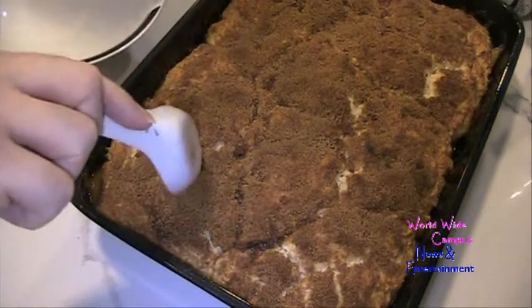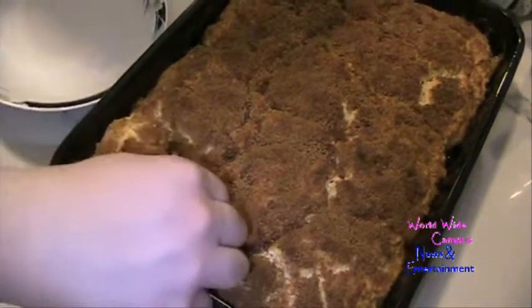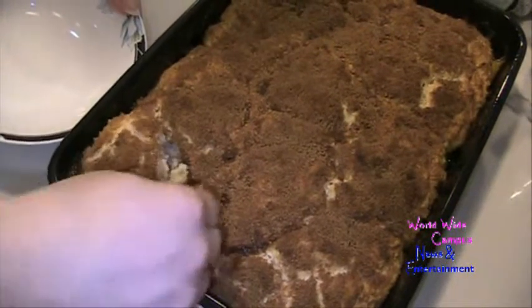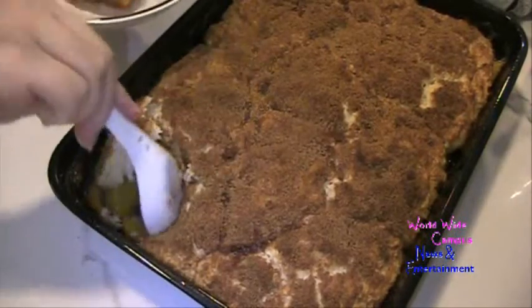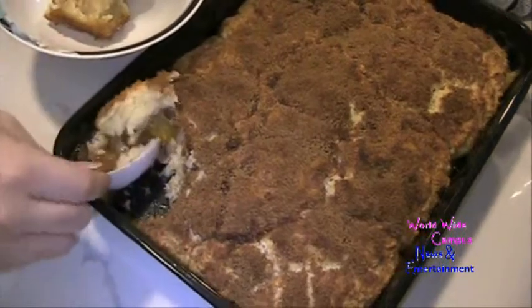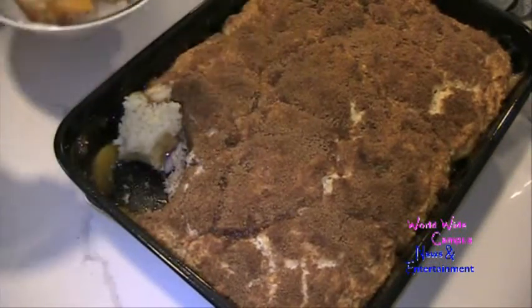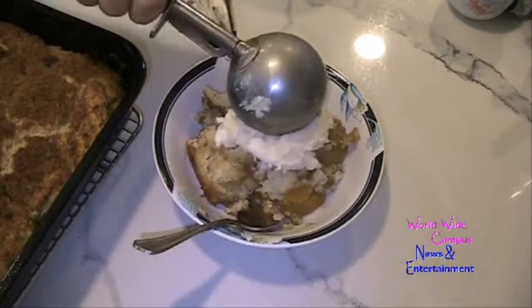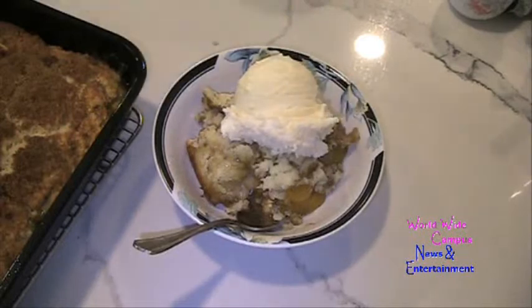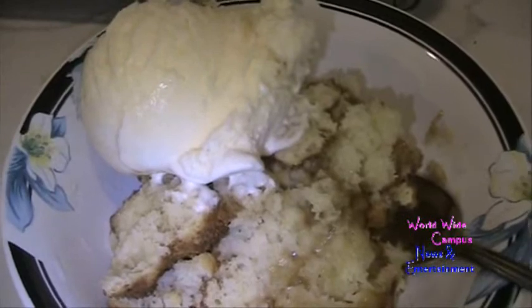Now we're ready to serve, nice and warm. You can see the biscuit topping is just tender, and the peach is really softened. Look at how gorgeous this is. Add some ice cream on top — and look at that, beautifully done. And you have a finished peach cobbler.